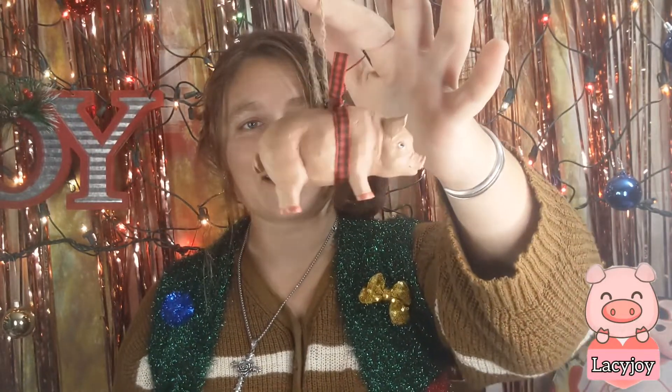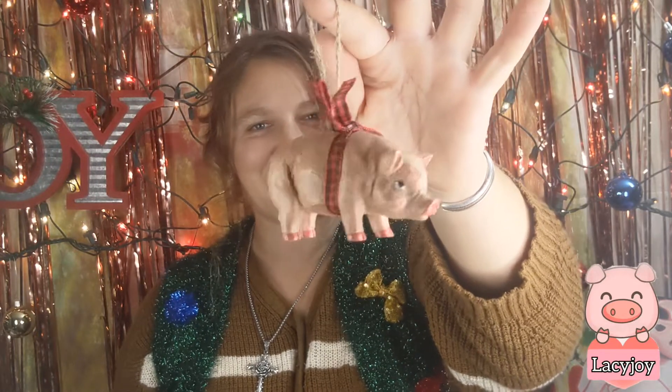Most of my pig decorations came from Tractor Supply because they get the greatest stuff. Here's another one I got last year — this one literally looks like a ham that's been gift-wrapped, but isn't he cute? Got him from Tractor Supply, probably five bucks. And of course I got this one at Tractor Supply too — look at that: Santa riding a pig! Look at him, isn't he cute?